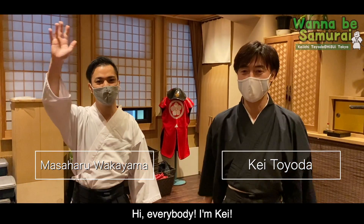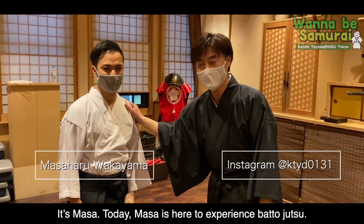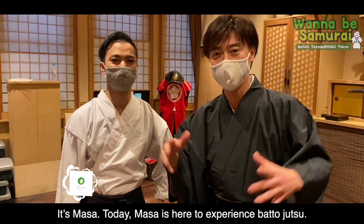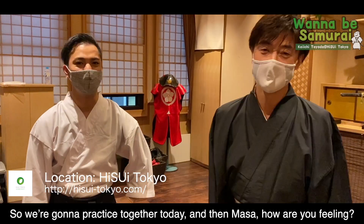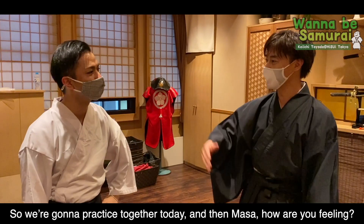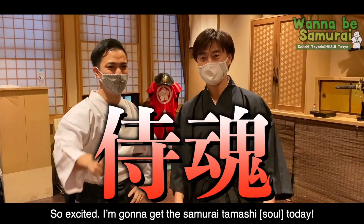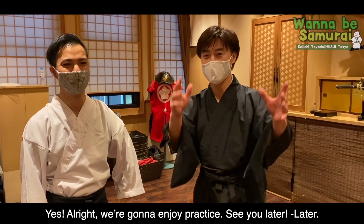Hi everybody! I'm K! Hi Masa! It's Masa! Today Masa is here to experience Battojutsu, so we're gonna practice together today. Masa, how's your feeling? I'm so excited! I'm gonna get the samurai spirit today! Yes! Alright, we're gonna enjoy practice!